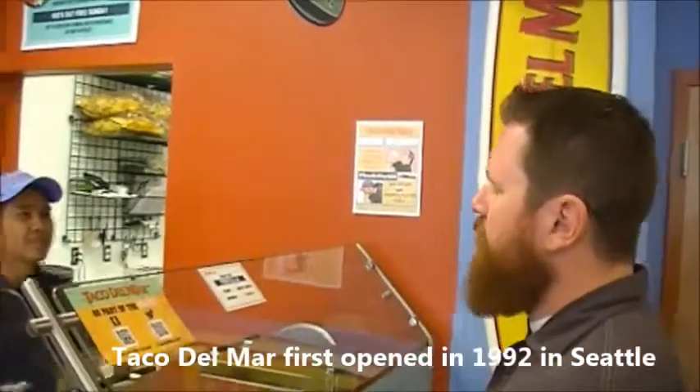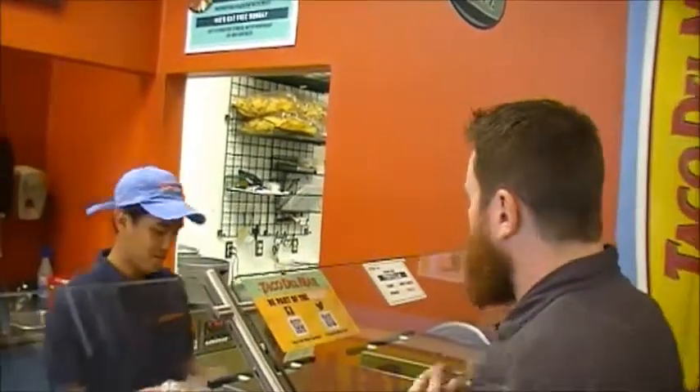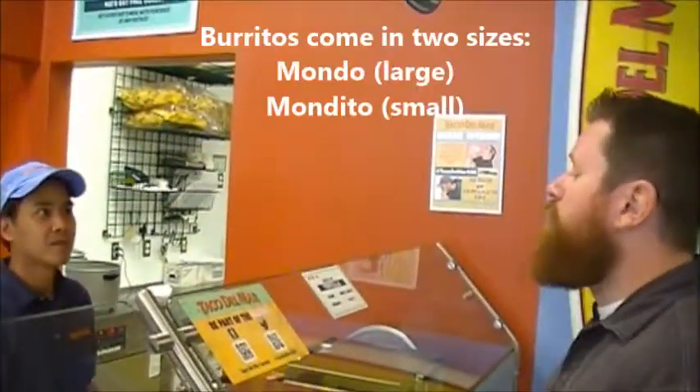First experience in a Taco Del Mar, and I've got to be honest, I'm very excited about this. What's your name? Joe. My name's Phil, and I'm going to get a Mondo Burrito.